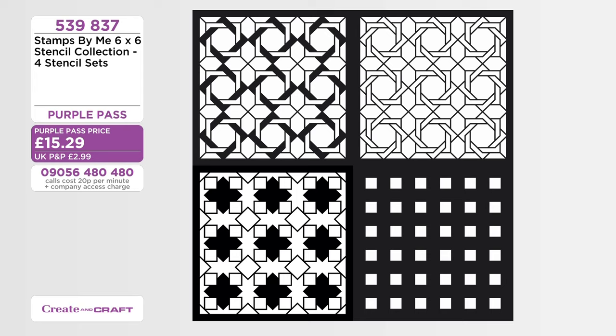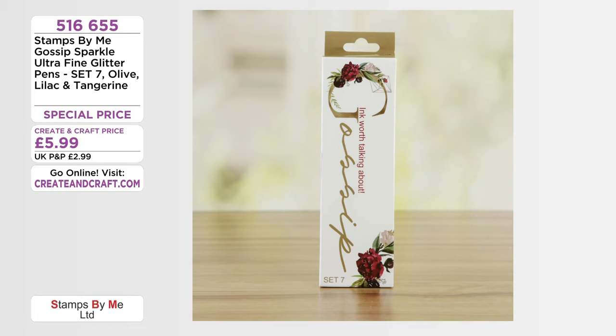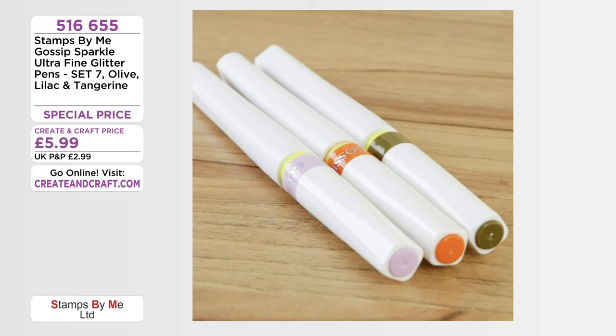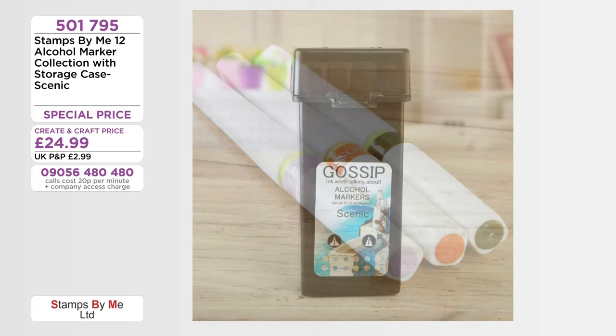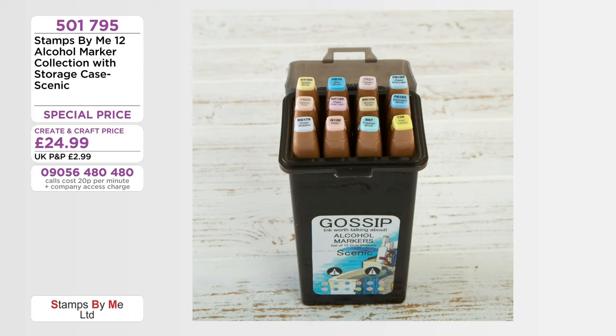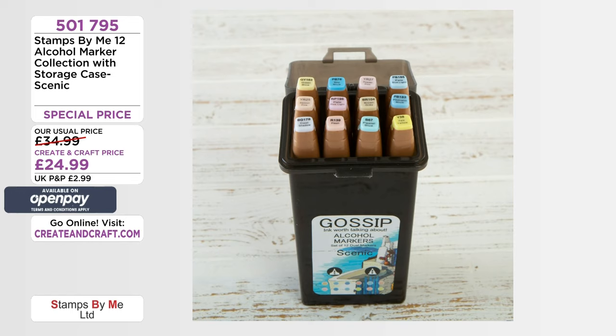Also, you get all three of these — check the price on these. Your ultra fine glitter pens all come in a pack of three: your olive, your lilac and your tangerine. The RRP is £11.99. But the Purple Pass gives you these for £5.99 — if you are in the club you'll get them for £5.39. Item 516655. And there's also a set of alcohol markers with your storage case. This is the scenic option — item 501795. £34.99, but there's a £10 saving. If you're in the club you will save even more — it's £22.49.